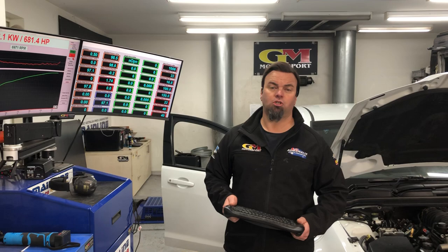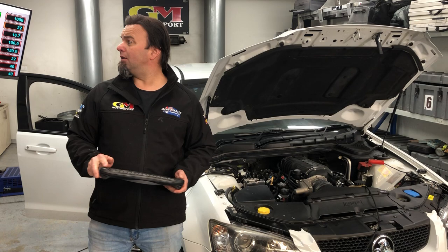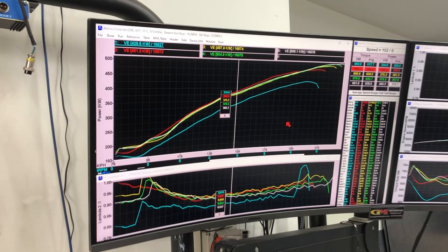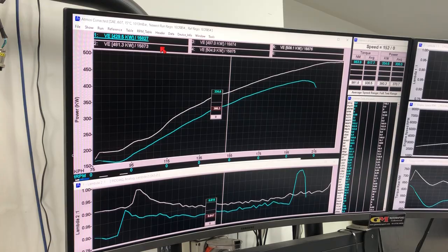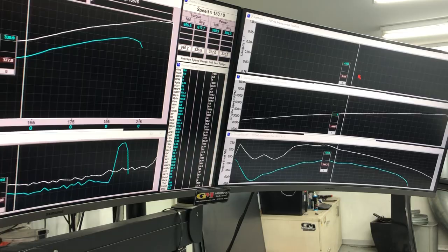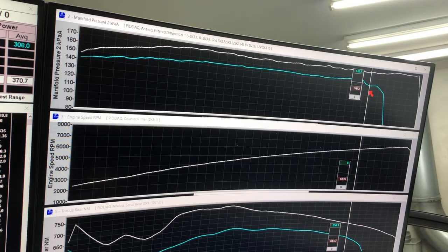If you do have a LS 300 or supercharger, call GM Motorsport — we can make that thing make a lot more power than probably a lot of other people can. We'll show you an overlay as well: the blue line is where the car came in, and the white line is where we are now — the most current tune. There's a big increase in power and torque across the board. You can also see our boost increase, and there's some belt slip visible with the old setup.